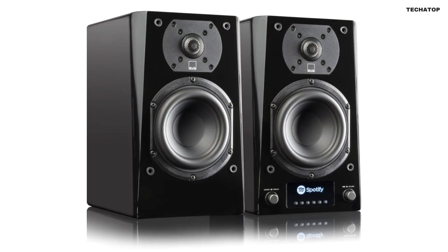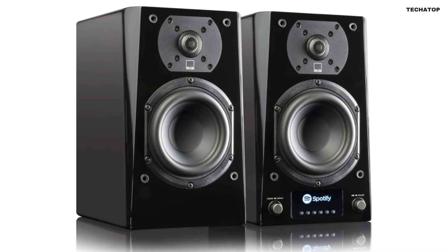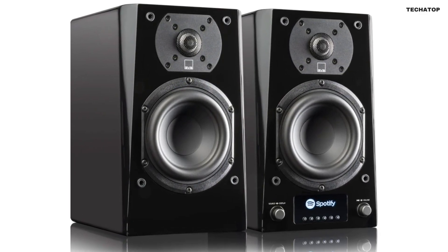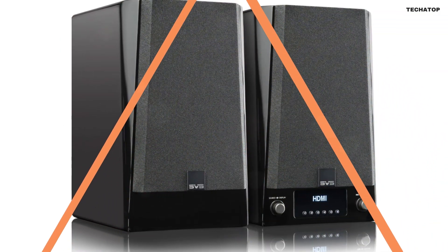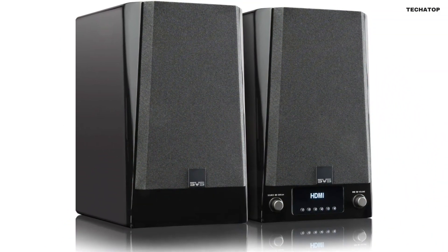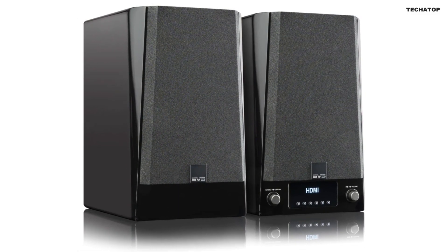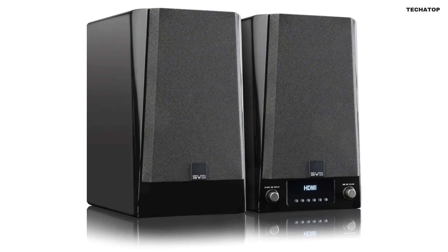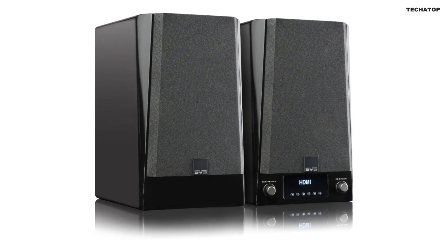Overall, the SVS Prime Wireless Pro is an excellent speaker system that delivers immersive, reference-quality sound in a sleek and versatile package. Whether you're a serious audiophile or just someone who loves to listen to music, this speaker system is sure to impress. With its powerful amplifier, versatile connectivity options, and user-friendly control interface, the SVS Prime Wireless Pro is a speaker system that truly delivers.